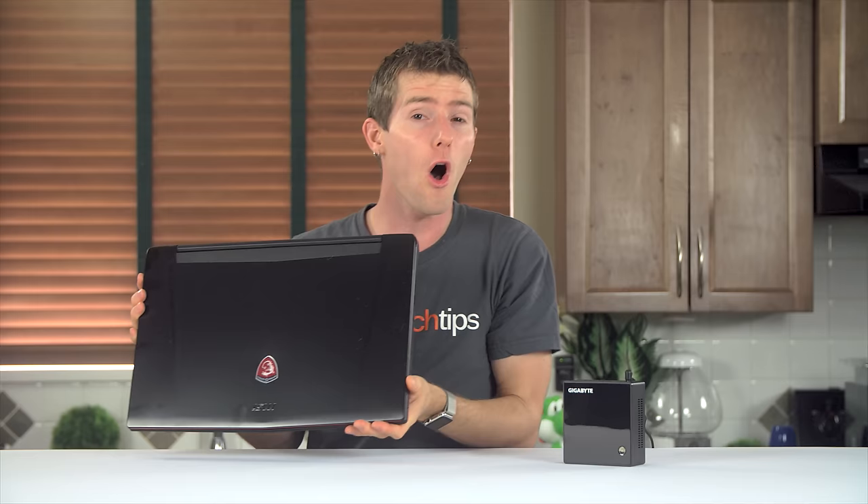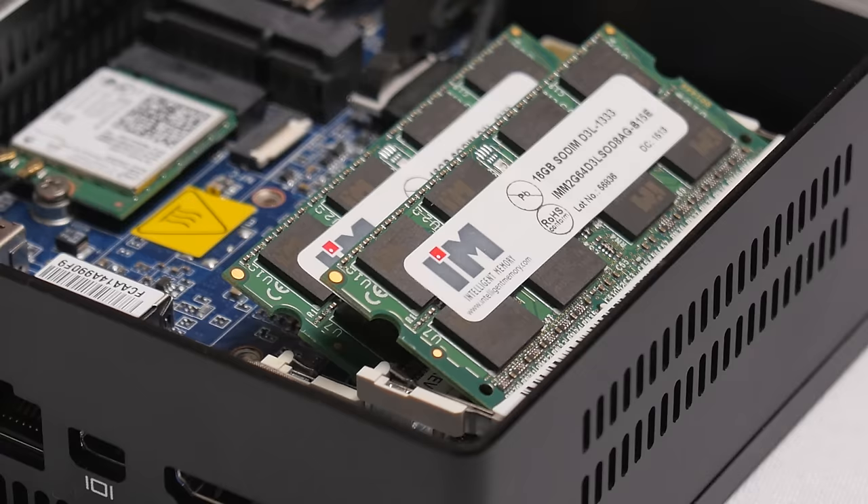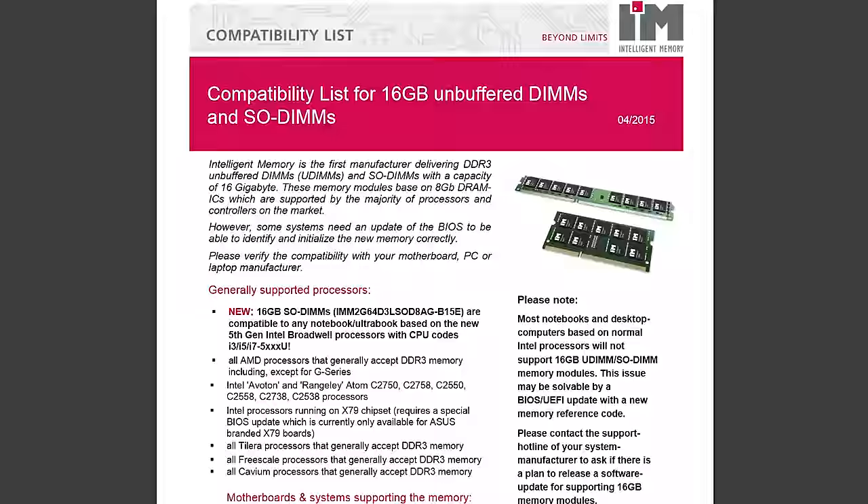But all is not completely rosy. While our MSI GT72 gaming notebook also features a Broadwell-based CPU and also managed to detect the modules in the BIOS and even in Windows, it reported only 32 gigs of our 48 gigs of RAM as usable. So if you want to avoid running into a similar situation where you can't actually utilize all your shiny new memory, make sure you consult the official supported list from Intelligent Memory, since notebook maker support for this — along with Intel's support for this — is unofficial.